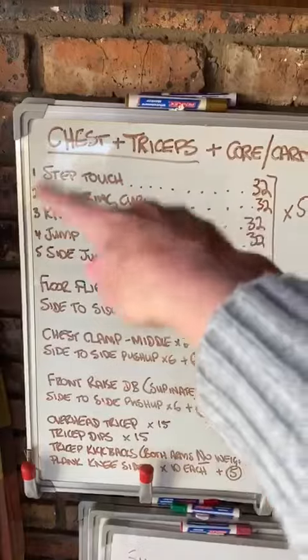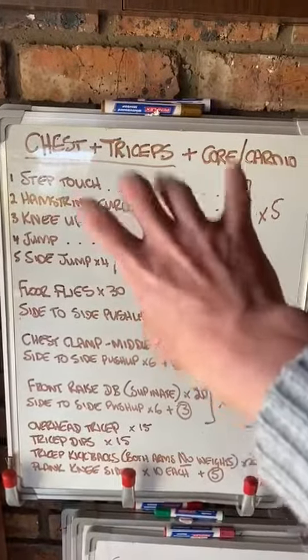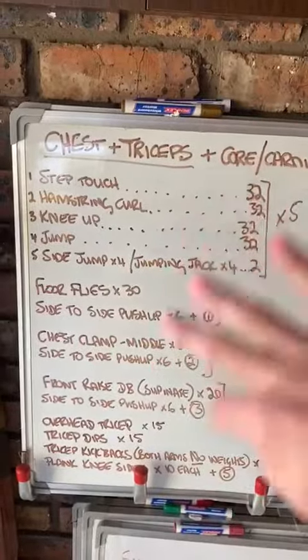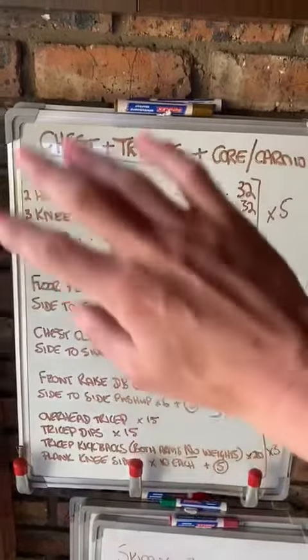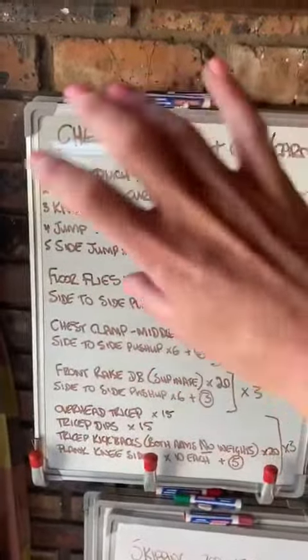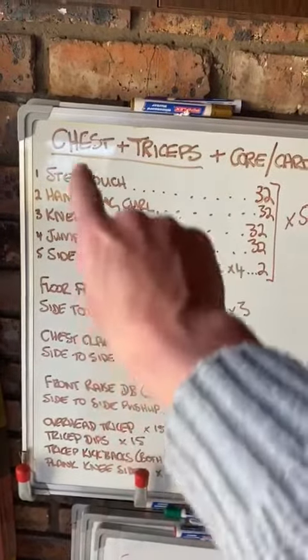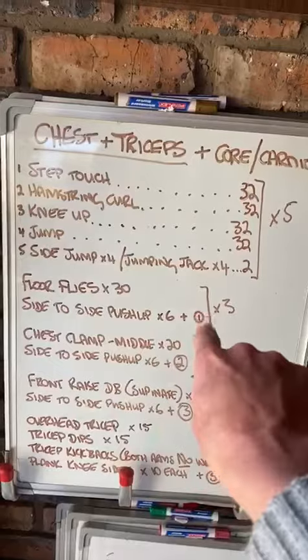If it is too much for you or you struggle, then please do a good three, four, or five minutes worth of either skipping or jumping jacks or something just to get your heart rate up. However, you will need to incorporate the step touch where it says one.